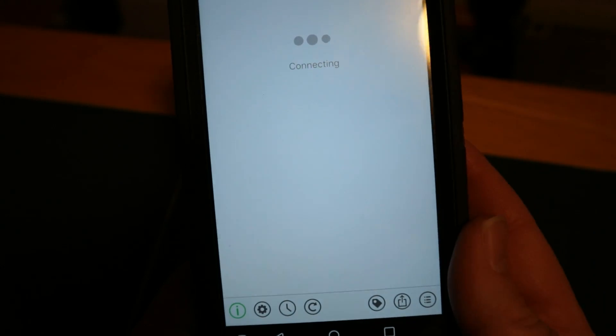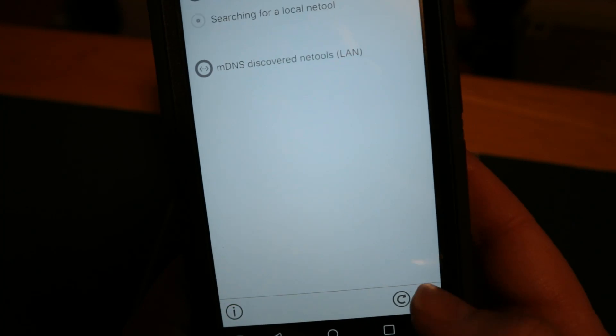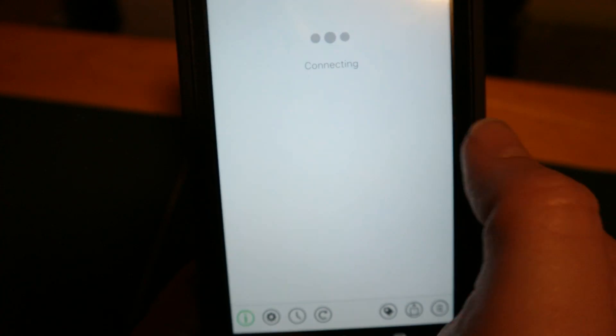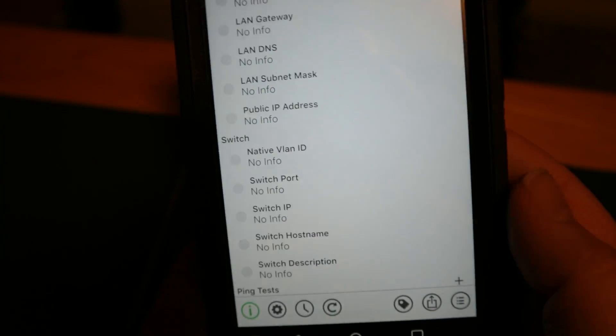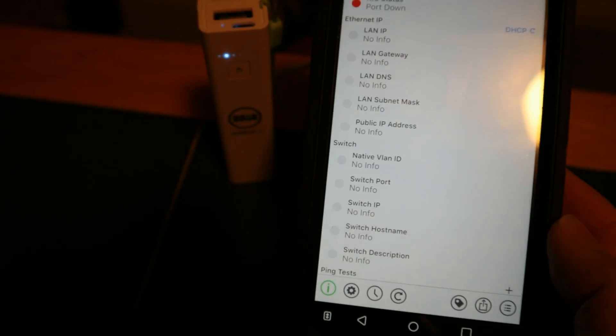So if you run into any issue like this, make sure you try this troubleshooting step first. You can see here that I can now see my NetTool. I'm going to go ahead and connect to it. And of course, the LAN's not plugged in, so I'm not going to get any information, but we are up and going here.